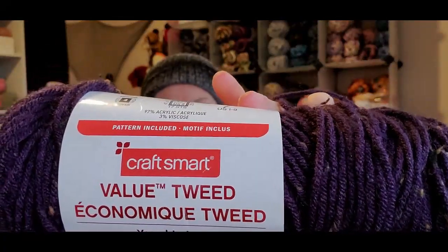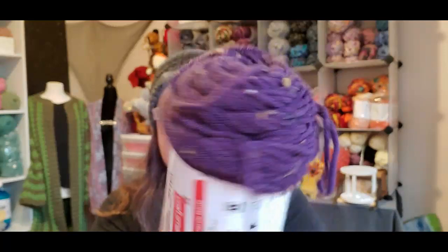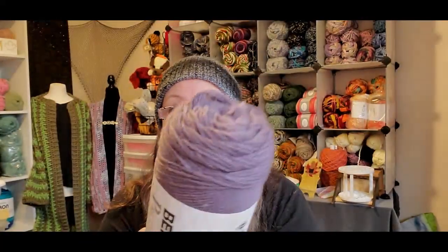So I started using that. And I'm using Craftsmart Value Tweed that you can get at Michael's — and this is the color I'm using. It's actually dark. This one is Purple Violet. And then I'm using Bernat Premium, which you can get at Walmart. It's actually darker than that. And I am using Grand Purple.